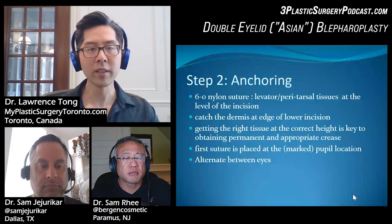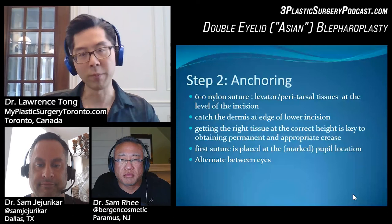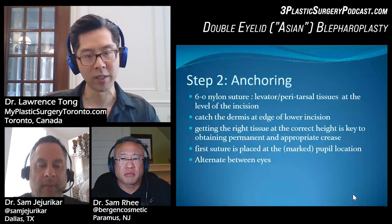It's also important to alternate between the eyes — do one stitch on one side, then go to the other instead of finishing one eye entirely before starting the other. I find that if you want to maintain symmetry, you'll be much more consistent if you place the central stitch on one side, then do the same on the other side, then the next stitch on one side, then the same on the other side.